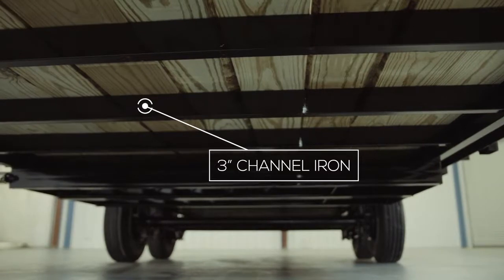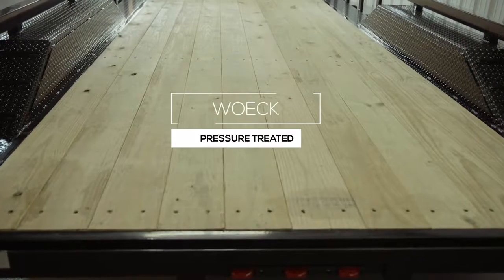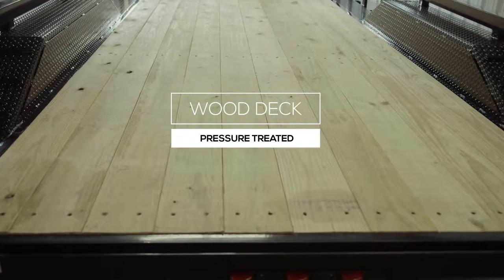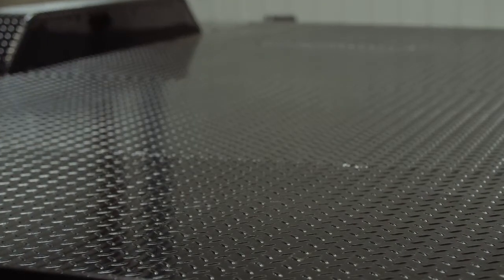The cross members are 3-inch channel on 16-inch centers under the deck. Some other trailers this size use angle iron for the cross members and put them on wider spacing, but we feel there should be plenty of support for varying loads. The decking on the trailer is pressure treated lumber and is fully screwed down to the cross members. There is also an option for an upgrade to diamond plate steel flooring.